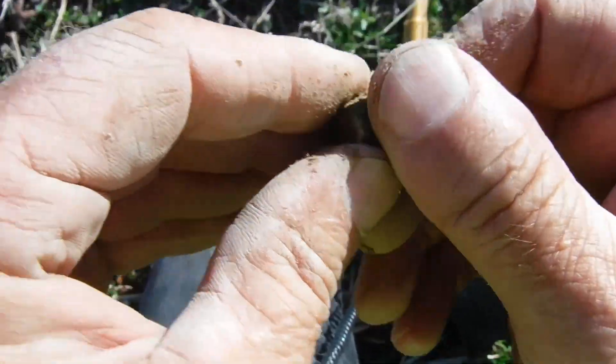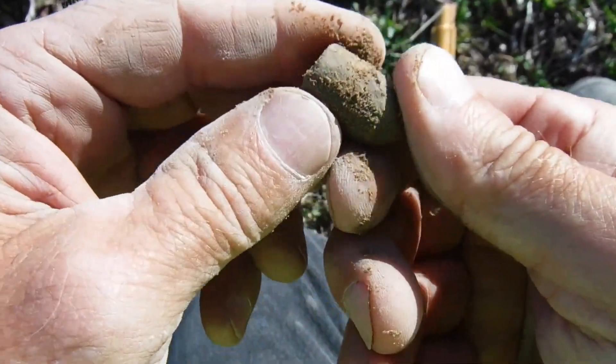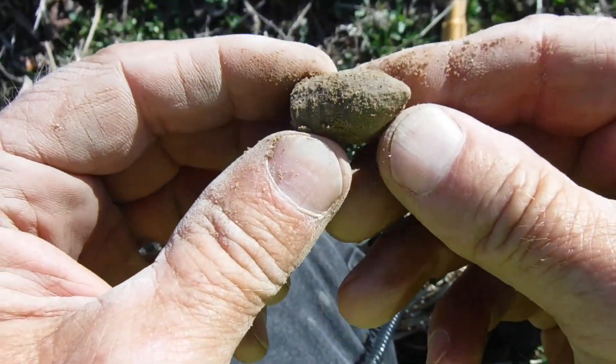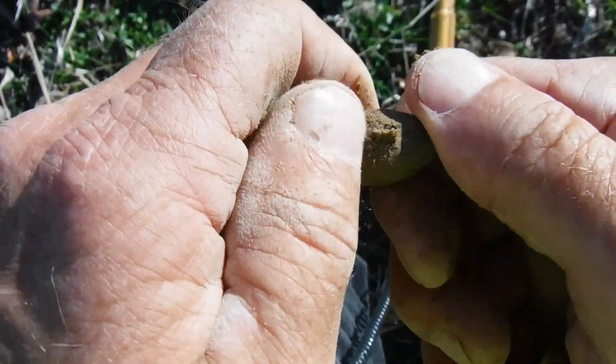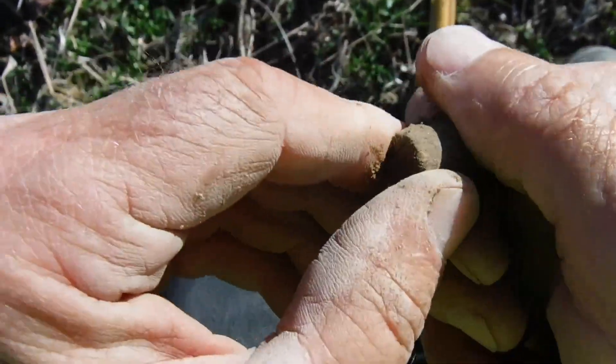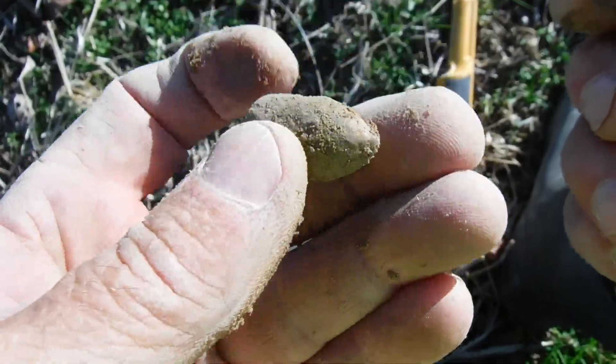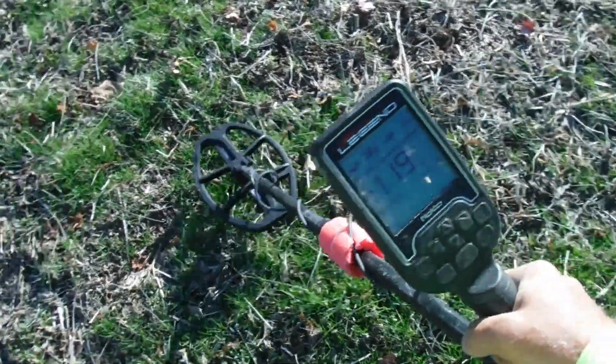That is 100% a Civil War bullet — interesting shape, it's got a real pointed end. I'm not sure but it might be a Williams cleaner because of the way it's designed — it doesn't have the concave back. I'm thinking Williams cleaner, type three or one of the several types. But anyway, we got a Civil War bullet — awesome!